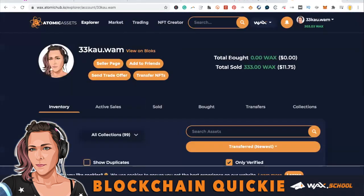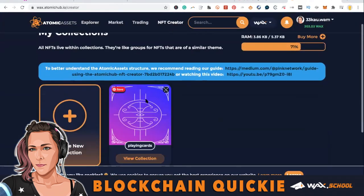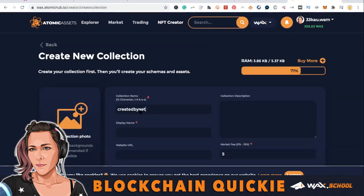Let's get started. Log into Atomic Hub with your Wax Cloud wallet and then go to NFT Creator and create a new collection.